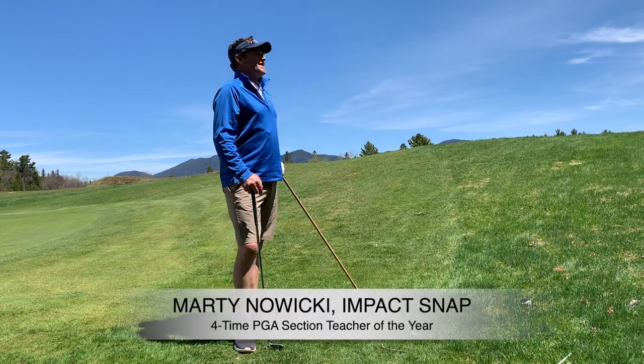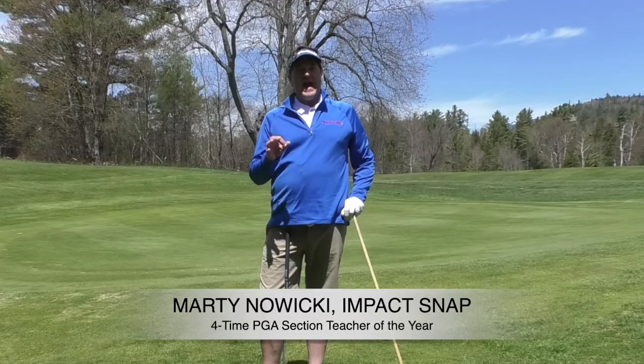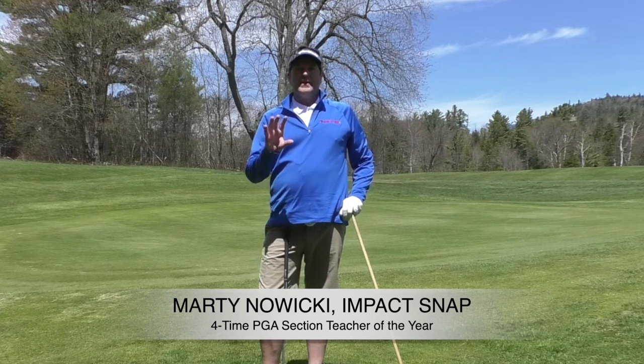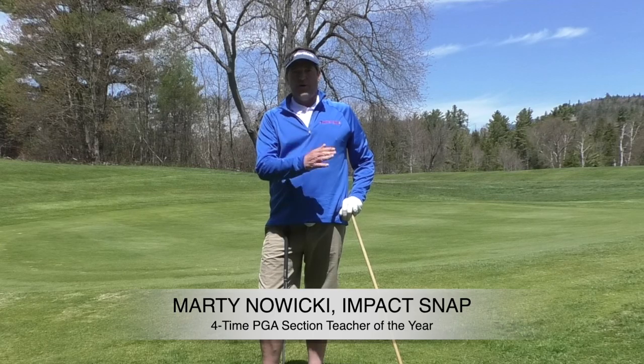Hey folks, Marty Nowicki from Impact Snap. Today's video is: my backswing too short or is it too long? And what can I do if I suffer from one or the other?